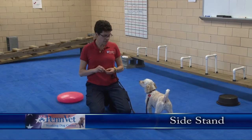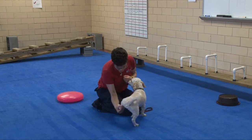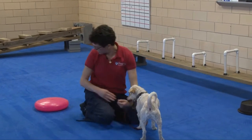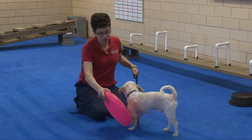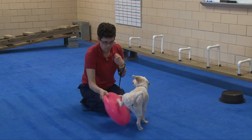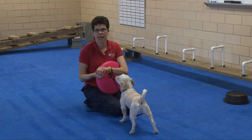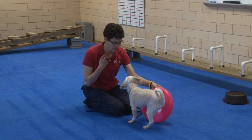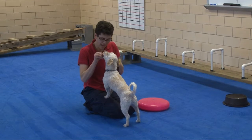One of the other things that we've talked about doing are side stands. A side stand is to have their feet either rest on something, both on the same side. And then hold that so that we can build strength on the opposite leg and also to build balance. Dolce, side. Very good, very good. Nice work.